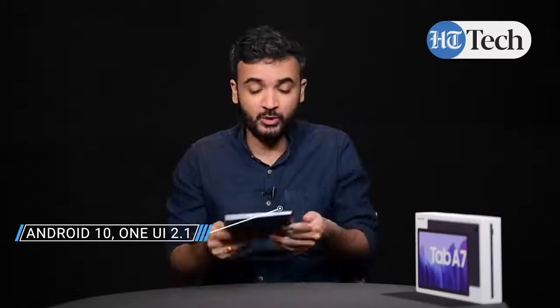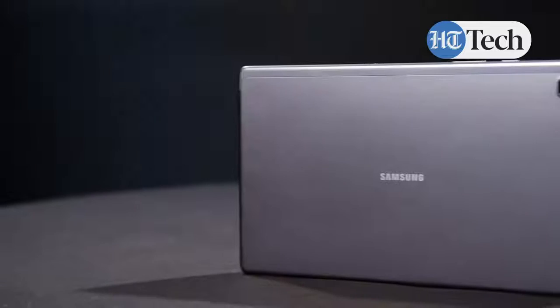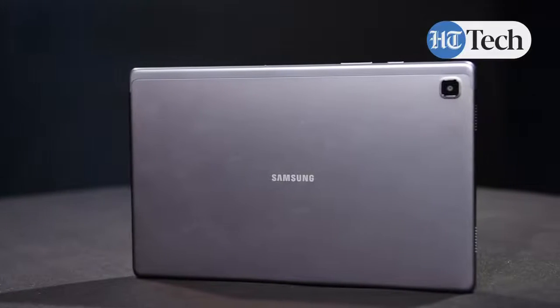This tablet runs on Android 10, Samsung UI 2.1, and it is powered by an octa-core Snapdragon 660 processor. The 10.4 inch display supports full HD resolution which is 1200 by 2000 pixels, and the tablet looks quite comfortable to use with a nice touch and feel. The octa-core processor is paired with 3GB RAM and 32GB storage which is further expandable.